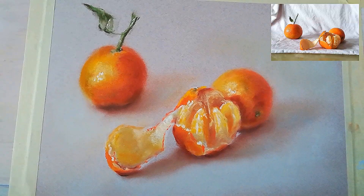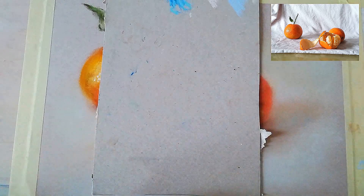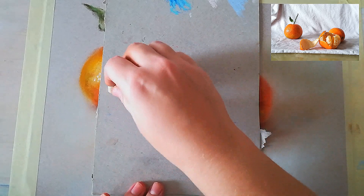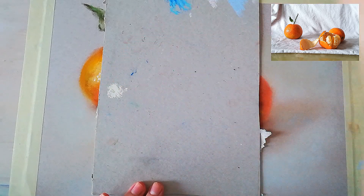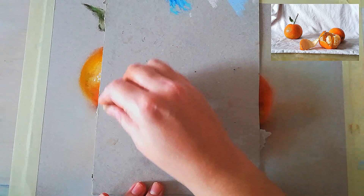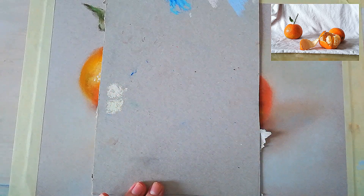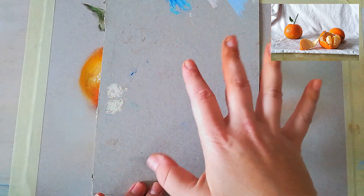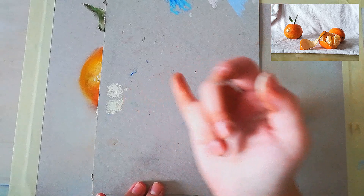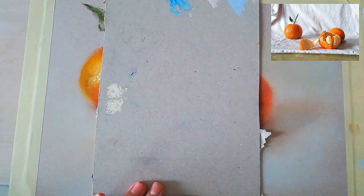Now I would like to go first through the colors that we will be using. We will have different colors for our mandarins and the background. This is the lightest color I will be using on the highlights — these are both lemony yellows. We will have cool lights and warm shadows, so that we can create a harmonious, beautiful picture.